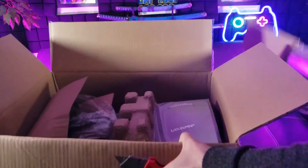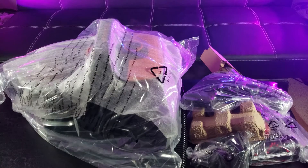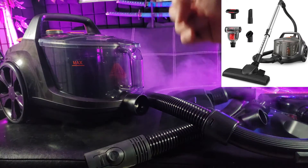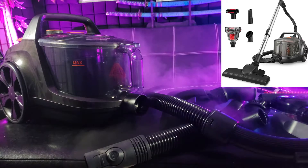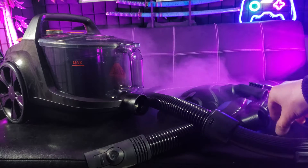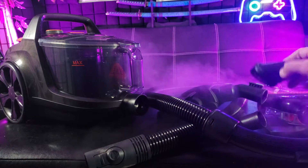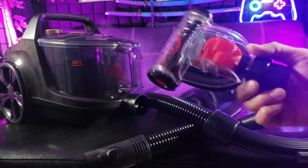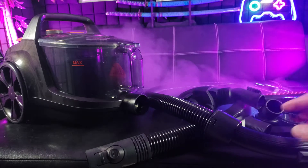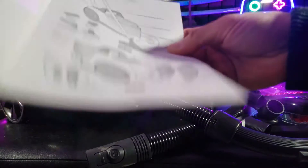Look at all these goodies in here! Right out of the box you see the canister vacuum with a large 3.7 quart dust cup. Here we have the floor nozzle, and there are five total attachments: the crevice nozzle for hard to reach places, a small dust brush, the pet Powermate attachment, the upholstery brush with the hose and attachment, and of course the user's manual.